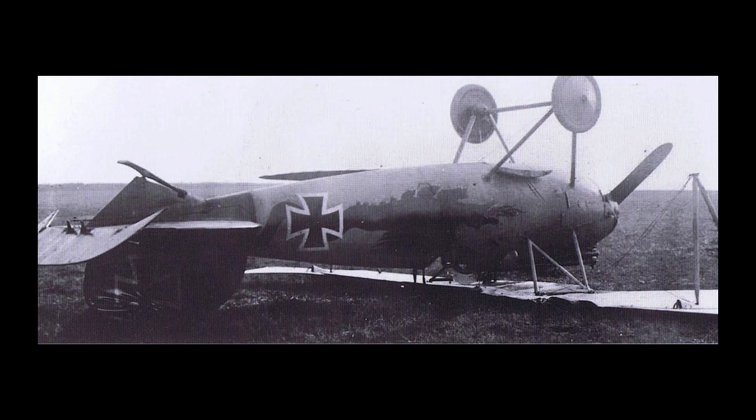In April of 1917, Idflieg ordered 200 D-5s into production, and delivery to the field started in May. Immediately, serious problems came to light. The lower wings began to fail in flight, somewhat akin to the D-3, but more frequently. Because of the routing of the aileron controls, this was somewhat survivable with a skilled pilot.